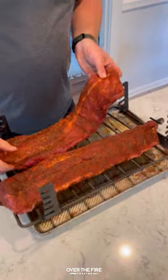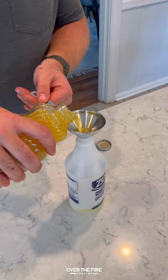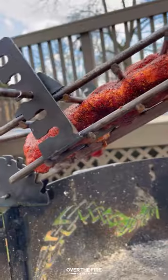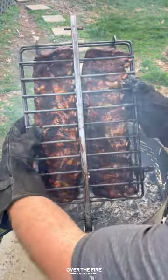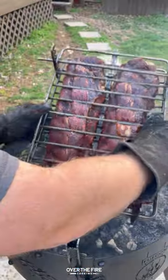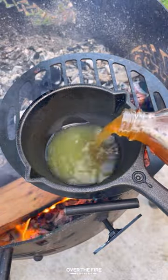Today I'm making these huli huli ribs with a simple barbecue seasoning, securing them onto my Fuego grill grilling basket, and then making a spritz out of pineapple juice and apple cider vinegar. We're going to cook them over a medium heat, spritzing them every 15 minutes or so, cooking them for about two to two and a half hours until they become tender, and then we're going to start making that sriracha barbecue sauce.